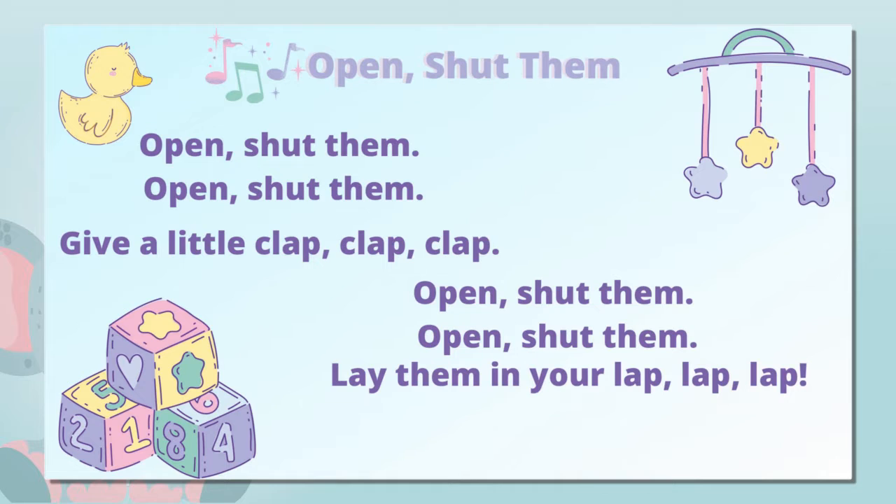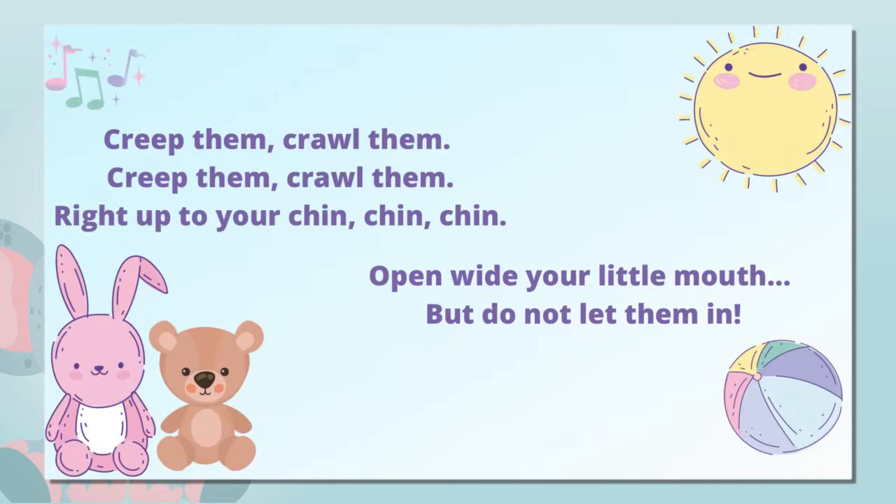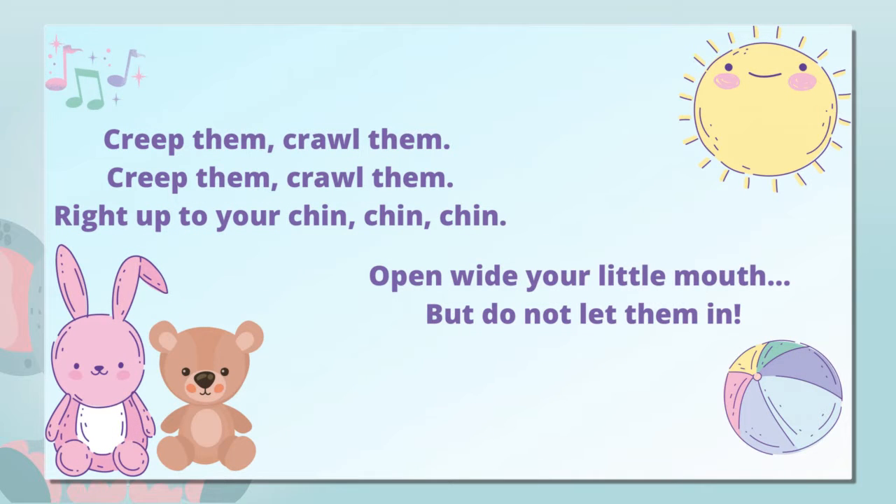Open, shut them, open, shut them, lay them in your lap. Creep them, crawl them, creep them, crawl them, right up to your chin. Open wide your little mouth, but do not let them in.